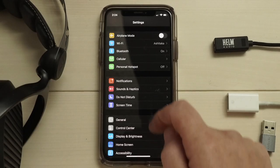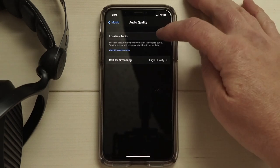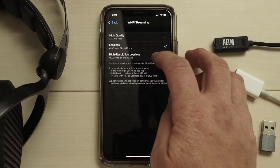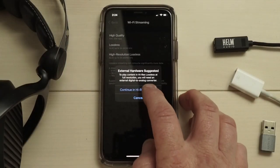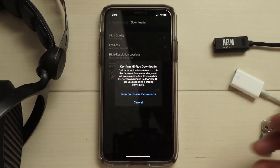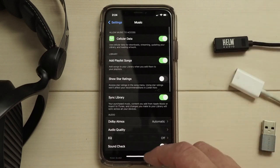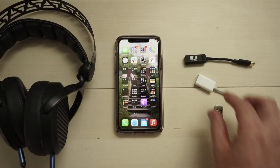On your iPhone, in Settings, scroll down to find the Music tab. Once in the Music tab, select Audio Quality and then turn Lossless Audio on. We're only going to cover Wi-Fi streaming and downloads, so select Wi-Fi Streaming and then select High Resolution Lossless. When you select High Resolution Lossless, you'll receive a prompt about the requirement for an external DAC like the Bolt — go ahead and select Continue in High Res. This setting enables 24-bit playback at sample rates up to 192 kHz. Repeat that process for downloaded audio quality so you can get high-resolution files downloaded locally. Also, if you're a purist, check your EQ setting and make sure it's set to Off.